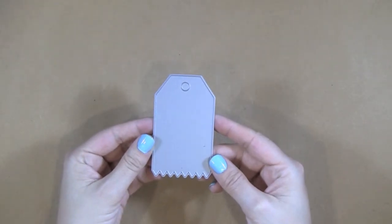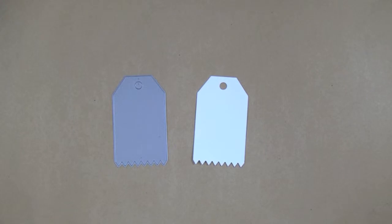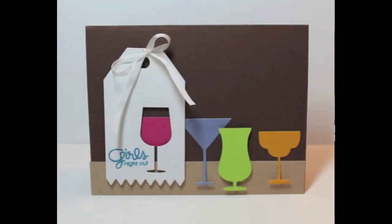Introducing the Tag Zig-Zag Die by Paper Smooches Stamps. This standalone die combines the timeless tag shape with a bold decorative zig-zag edge. Create beautiful tags for decorating gifts, journaling spots, or a fun accent to your cards. It is the perfect canvas to decorate with any of your favorite Paper Smooches stamp sets.